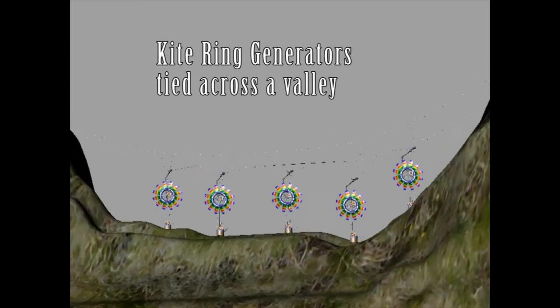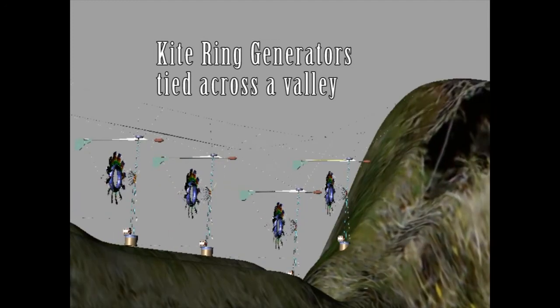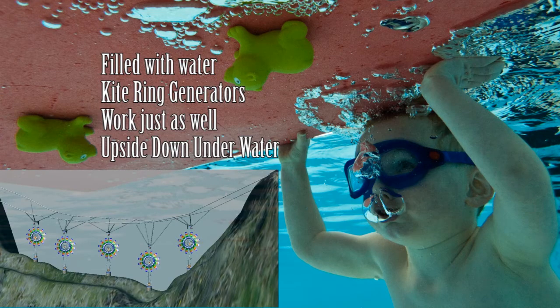It can be configured in many different ways — across valleys, like you can see here, or even remarkably if you fill the bladder with water it can work underwater. Because water is a thousand times denser than air, you can get great energy from rivers and tidal streams.